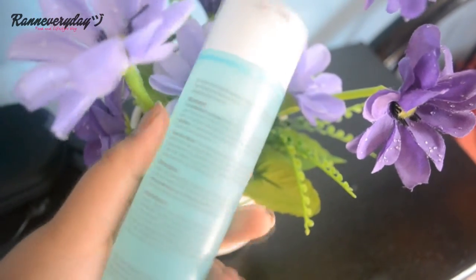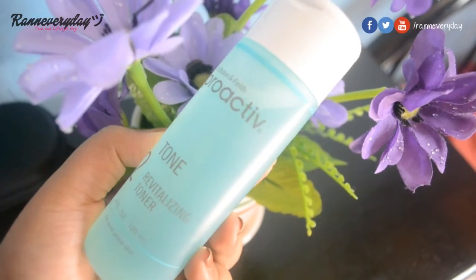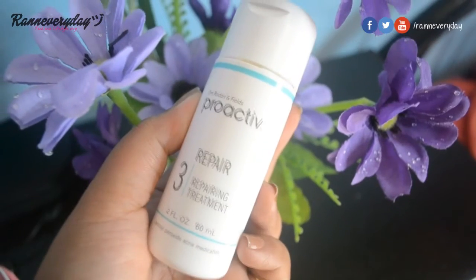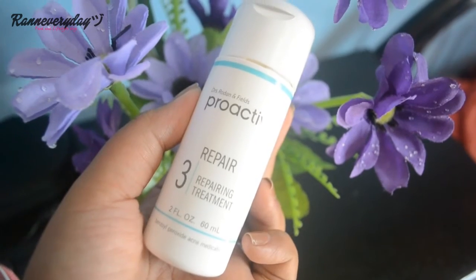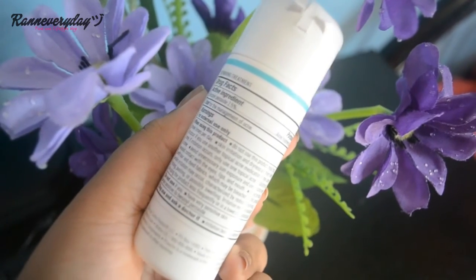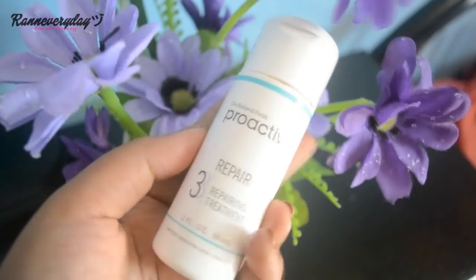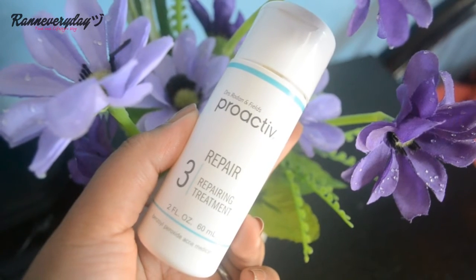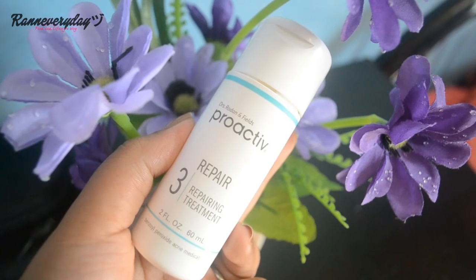The toner refines and purifies pores through gentle exfoliation and contains botanicals to gently remove excess oil from your skin — you'll feel refreshed after using this. Finally, the repairing lotion helps to heal breakouts and prevent new ones from forming. I'm not a fan of using lotion or moisturizer because it feels sticky, especially since the weather here in the Philippines is humid and it's like every day is summer. But after applying this product, it actually feels light on my skin.